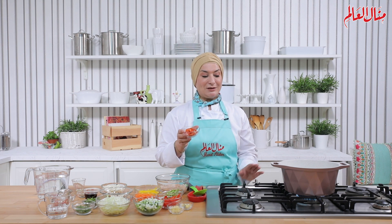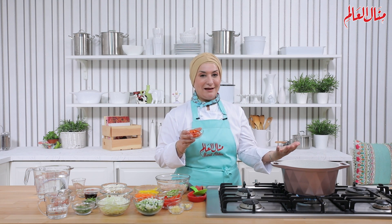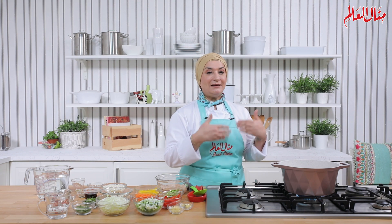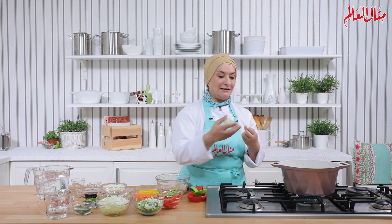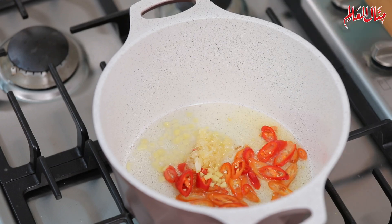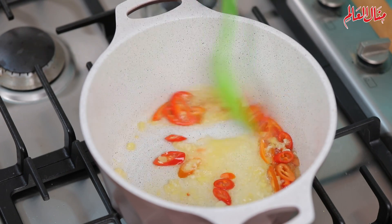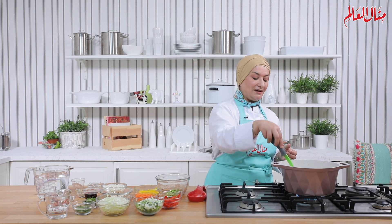حضيف الفلفل الحار، وخلوا بالكم مجرد ما أضيفه تطلع ريحة قوية على العيون، فحاولوا تكونوا بعاد شوي. النقطة المهمة إنه الفلفل لما بحمصه في الأول مع التوم والزنجبيل بتقوى ريحته أكتر. إذا بدكم الحار يكون هادي، قللوا من التحميس. التحميس هو السر في الحصول على نكهة مميزة جدا للشربة.